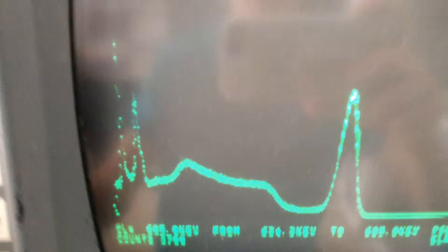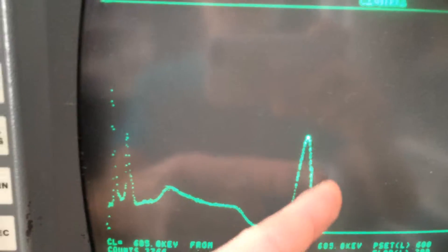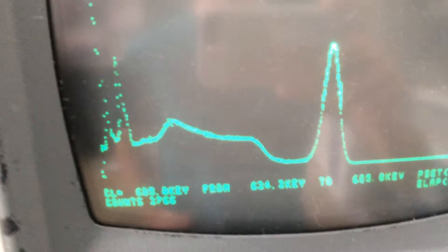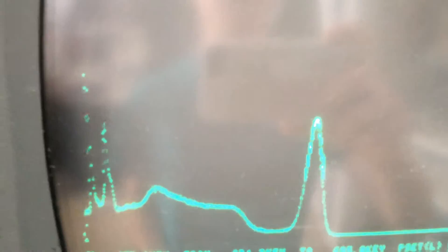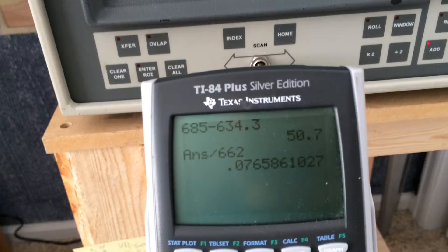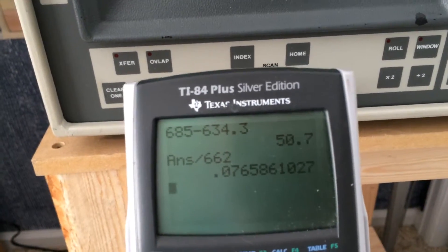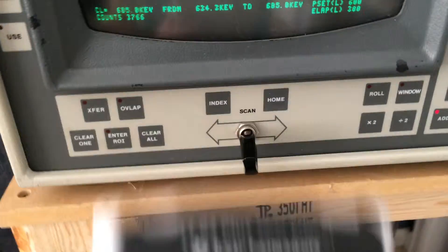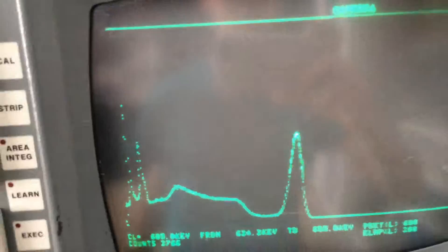As you can see, I've selected an ROI which goes from 50% of the maximum on either side, and the width is from 634.3 keV to 685 keV. So I plug that into my calculator: the width is 50.7 keV divided by the 662 keV peak, which gives me 7.66% resolution — which is actually pretty good for this sort of detector.